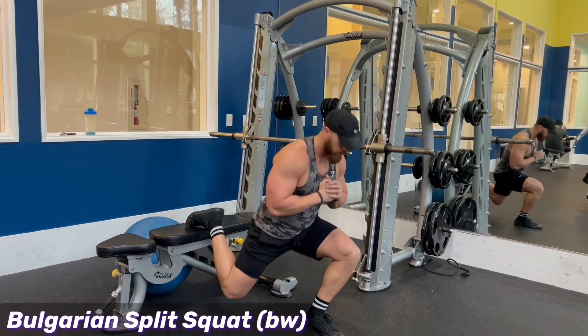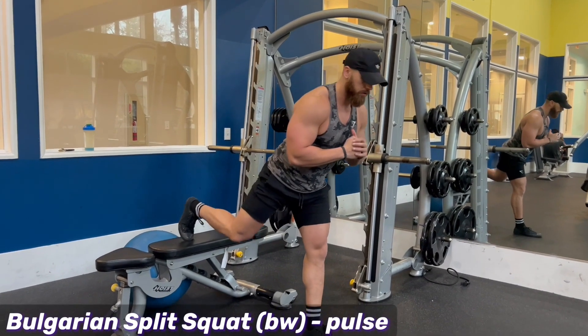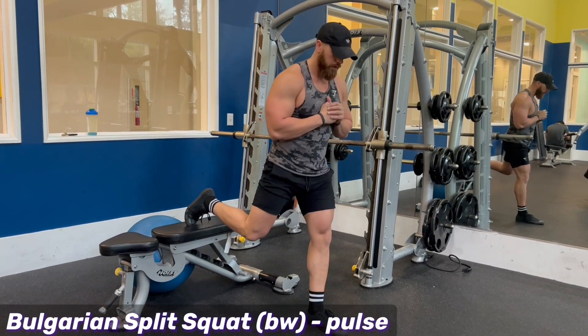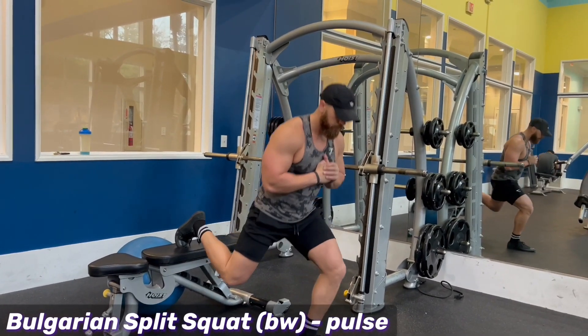Don't let that knee cave in. You can also do pulses — when you come down to the bottom, you're just going to pulse a little bit, like you're going to start the rep, then come back down and come back up. But the key to this exercise is to always wear a hat so people can't see you crying. These are difficult.